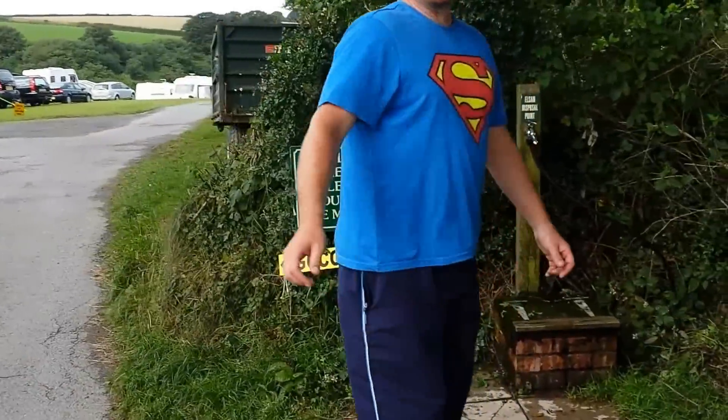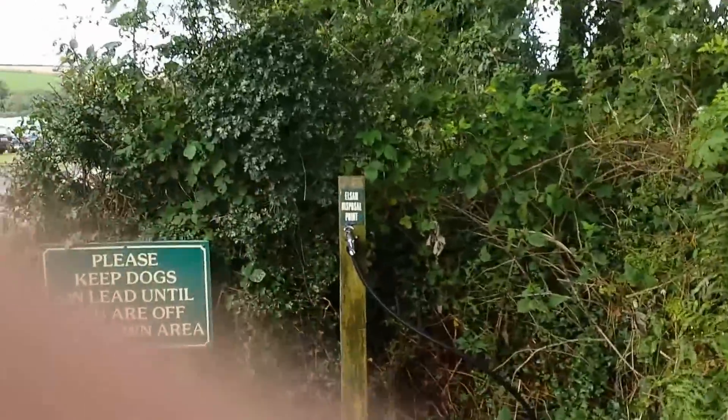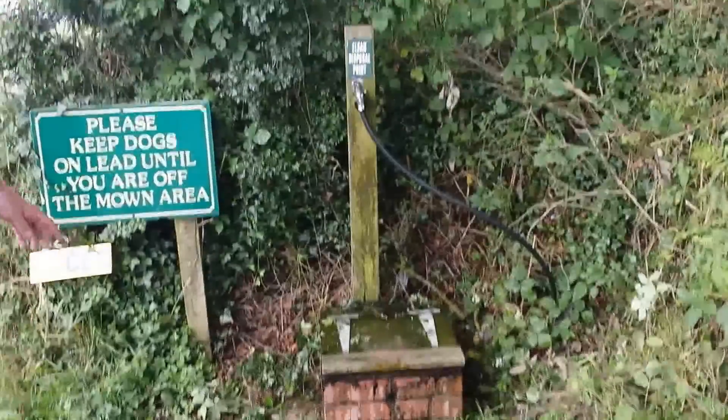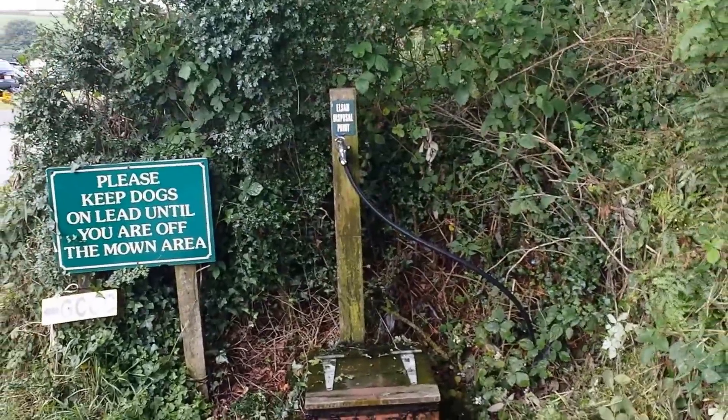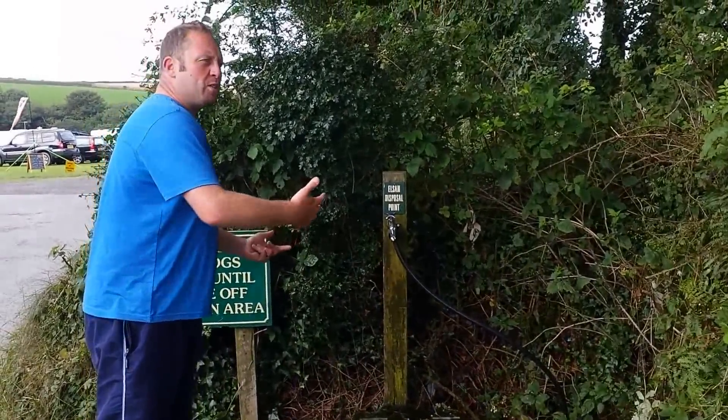Do you know where the elsan point is, sir? I would suggest the one that says elsan with a handy, cleanly marked sign. Yes, the elsan point, which in Welsh means a place to drop your poo.